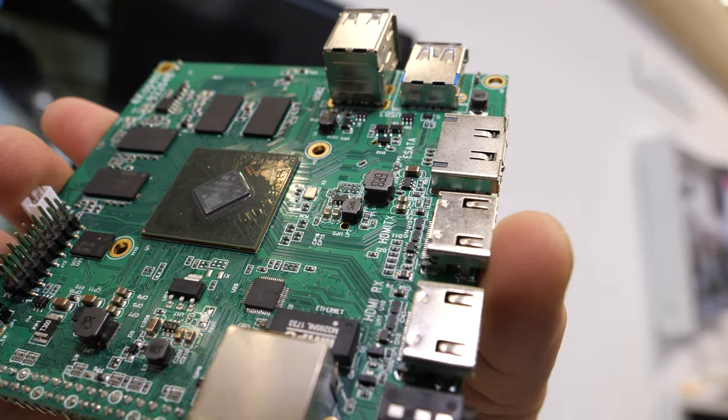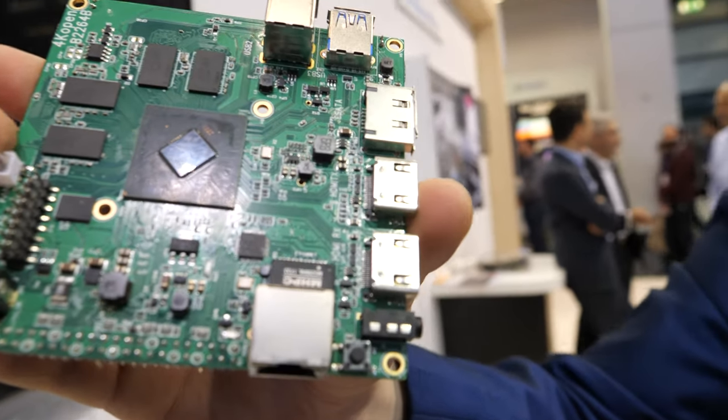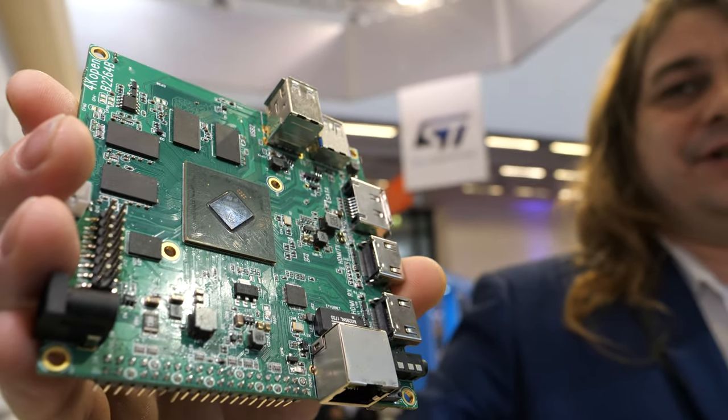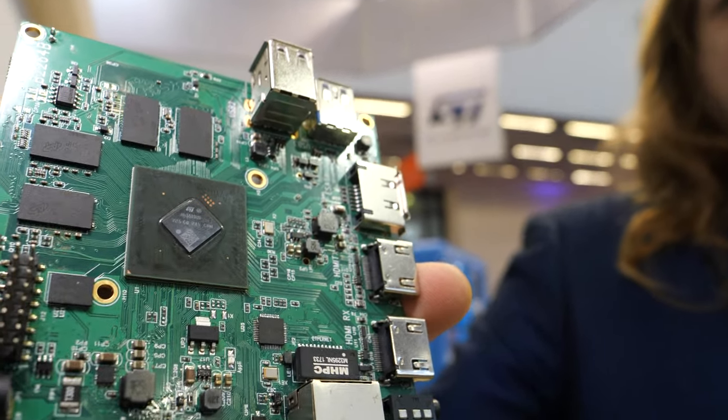Here at the ST booth, I'm speaking with Peter Bennett from Math Embedded. They've done this solution called 4K Open, available from Amazon, which uses the STI H418 chipset for ultra-high-definition decode.